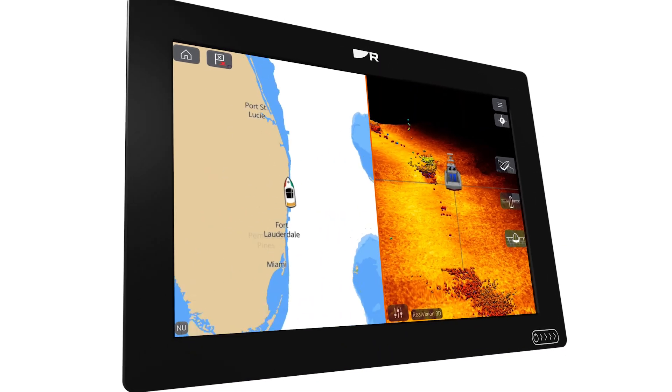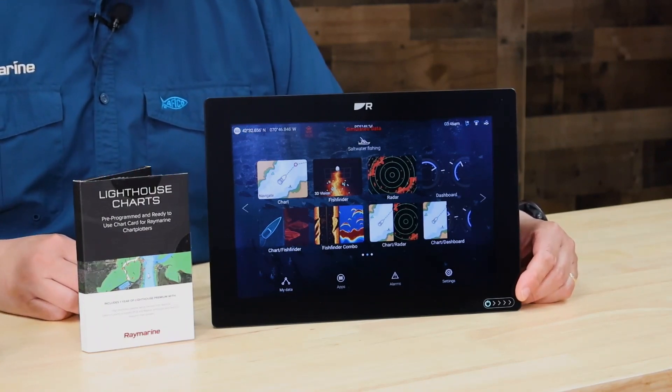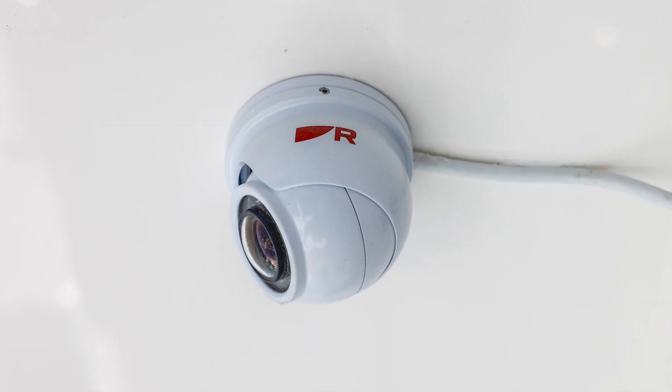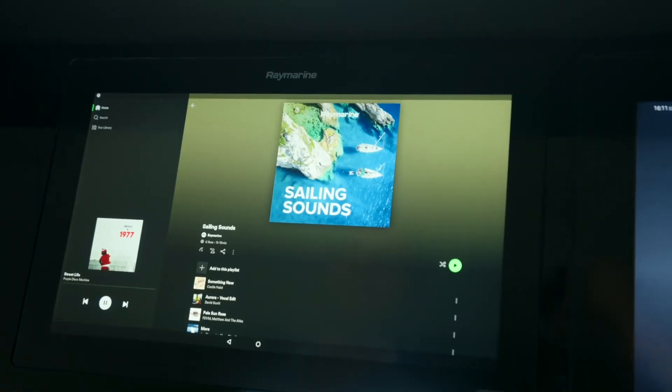We've talked about Axiom's amazing navigational capabilities and its powerful fish finder, but there's so much more to it. The Axiom Plus 12 has both RayNet High Speed and NMEA 2000 networking. Axiom's RayNet network port lets you connect to other devices like additional Axiom displays, quantum and cyclone radars, marine cameras, and even a FLIR thermal night vision camera. Using NMEA 2000, you can connect to hundreds of different devices including engines, autopilots, instruments, marine stereos, and so much more. Axiom also features Wi-Fi and Bluetooth wireless networking. Using the Wi-Fi, you can connect Axiom to the internet and even run popular apps like Netflix, Spotify, or YouTube TV.